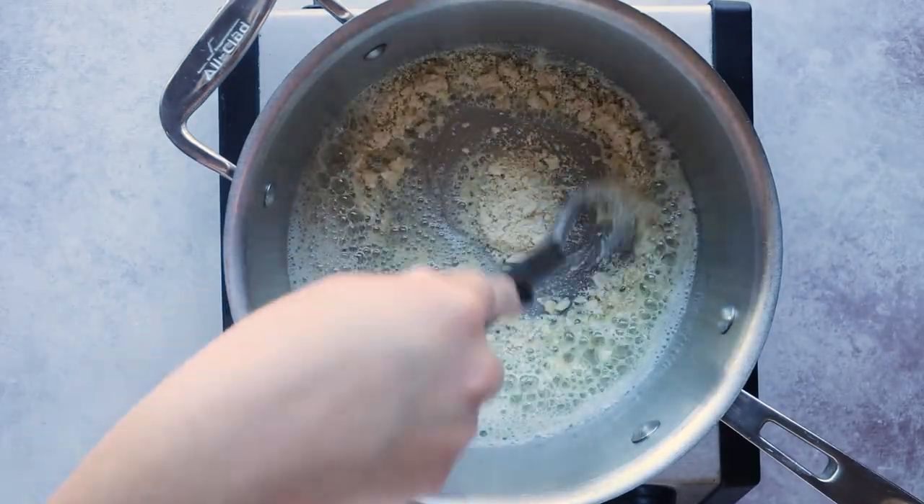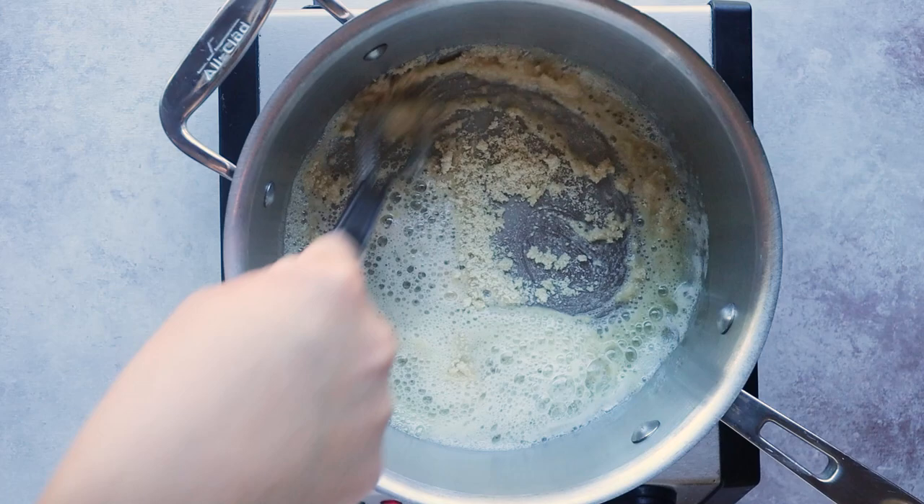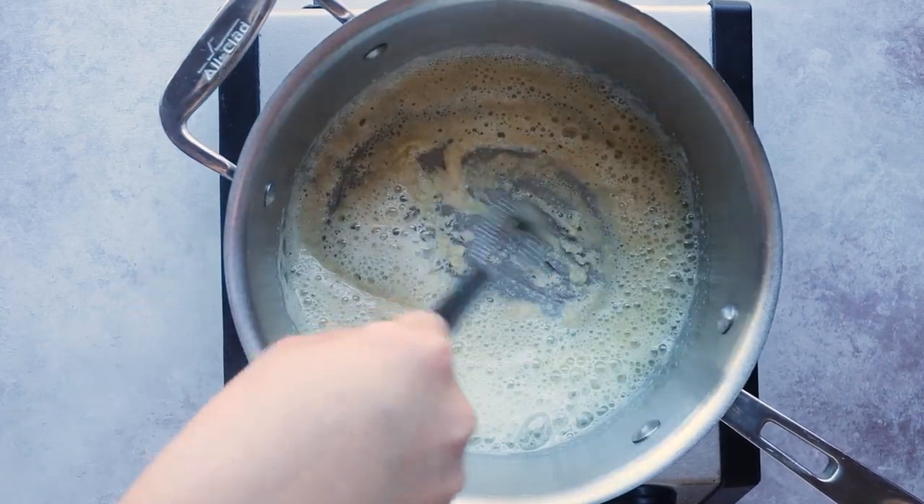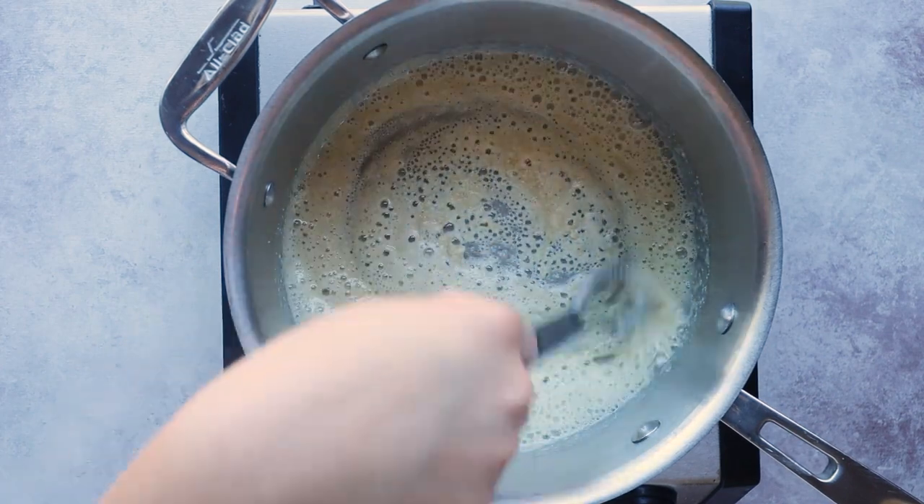If you don't want to use almond flour, you could substitute with about half a tablespoon of coconut flour or some arrowroot powder. If you use xanthan gum it might make it a little slimy, so avoid using xanthan gum.